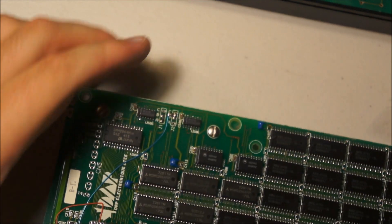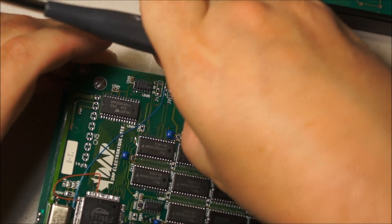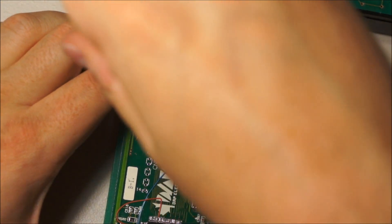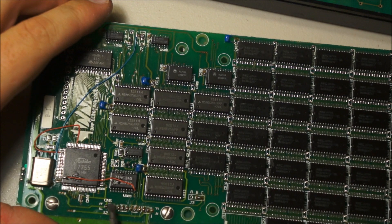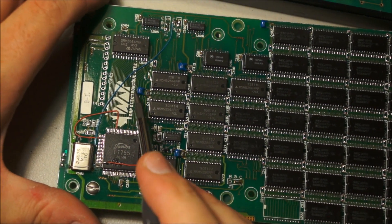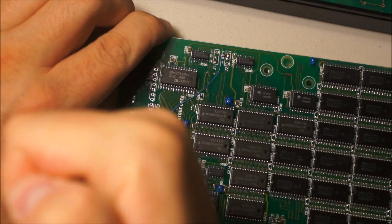It appears they've machined out a hole where these traces used to go for a standoff. And apparently that machining process broke these traces and they've dead bug wired around it. This is going to the LCD. DAP Electronique LTE — I guess whoever designed this was French.